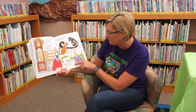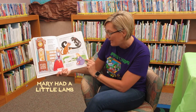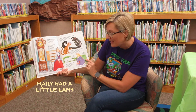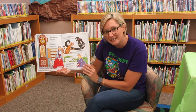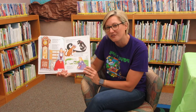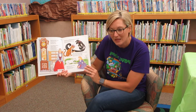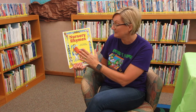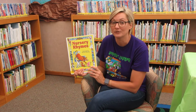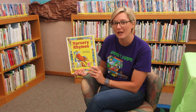Now we'll do this one. Mary had a little lamb, its fleece was white as snow, and everywhere that Mary went the lamb was sure to go. Did you guys like those nursery rhymes? You can get a book like this from the library, and we have a ton of other nursery rhyme books. So anytime you need something, you let us know and we can certainly help you out.